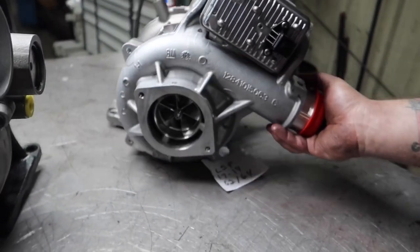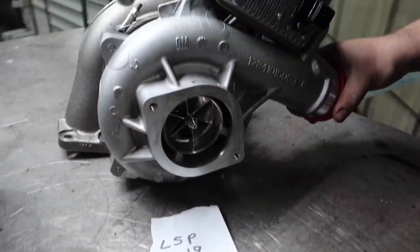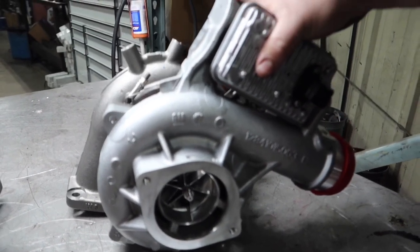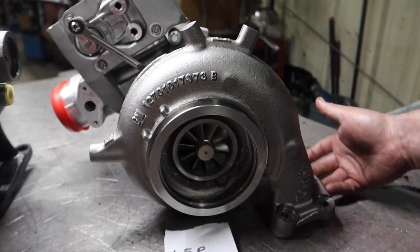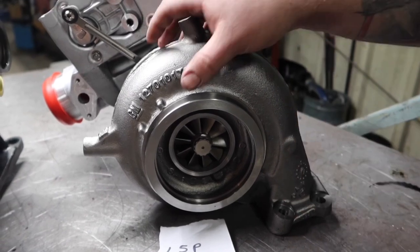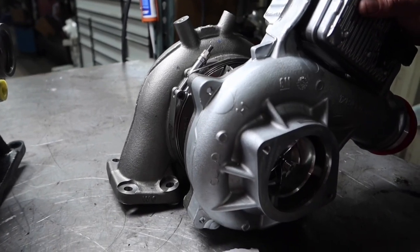The newest generation L5P is made by Borg Warner. It's going to look a lot like the S300 or S400 turbos, but it is a variable vane design just like all the Garrets were. It has a big control box on the top and back, and the downpipe mounts on a pedestal — the whole turbo mounts on a pedestal where the up-pipes come from, similar to an S300. From the factory, these have a 62mm compressor wheel and a 64mm turbine.